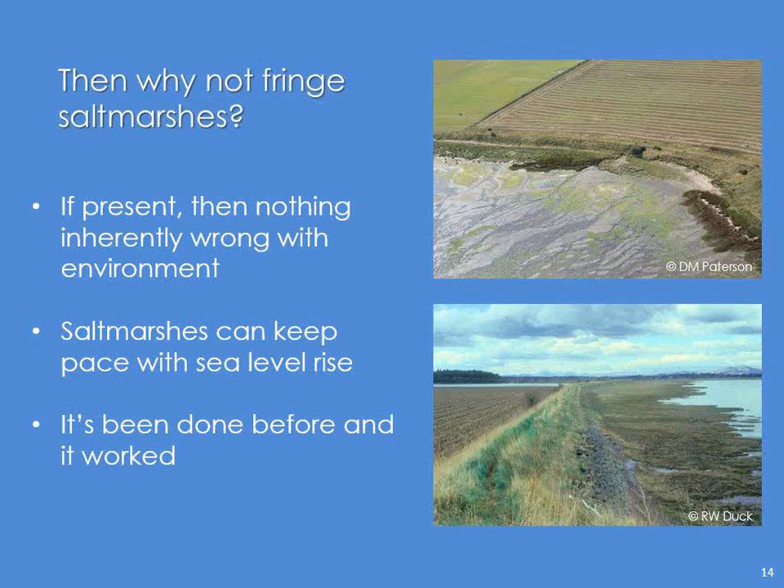Here again, this is Skinflats on the Forth estuary — we're looking west, so Edinburgh's out that way, and Grangemouth, Scotland's big oil refinery, is just up the road. This is a very, very old seawall, probably built in the 1810s or 1820s, and here's some salt marsh in front of it. The salt marsh looks okay. If it wasn't there, I think there'd already be a few holes blasted by storms into that seawall. It is that salt marsh that is protecting that seawall.